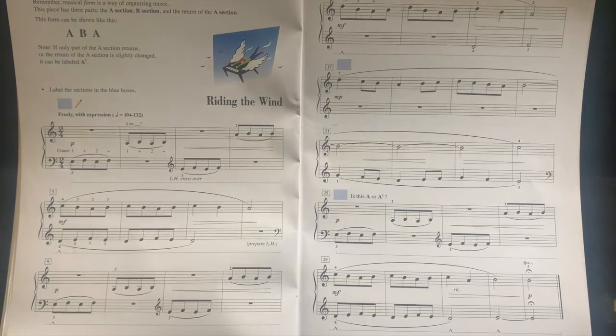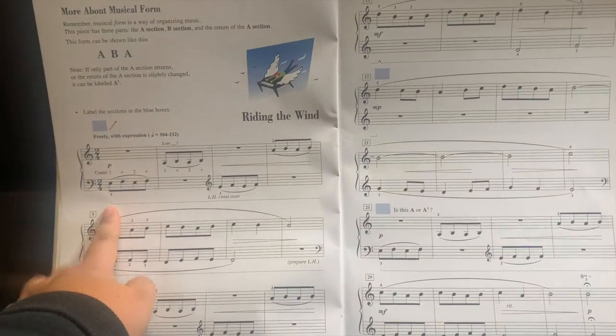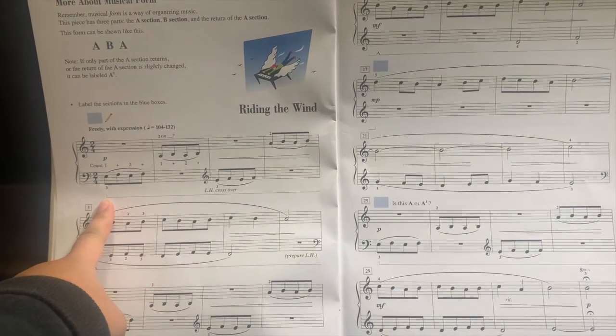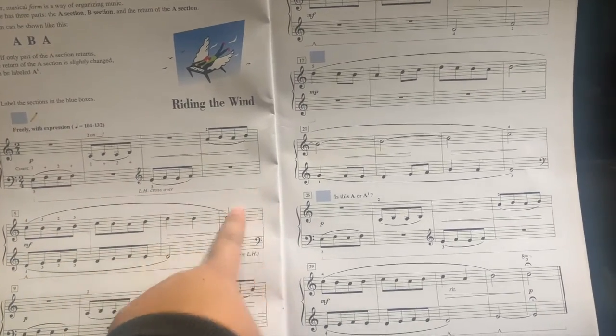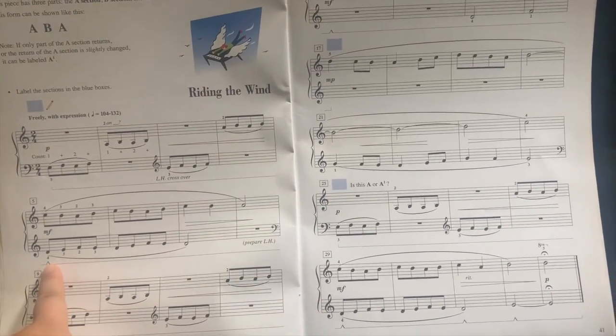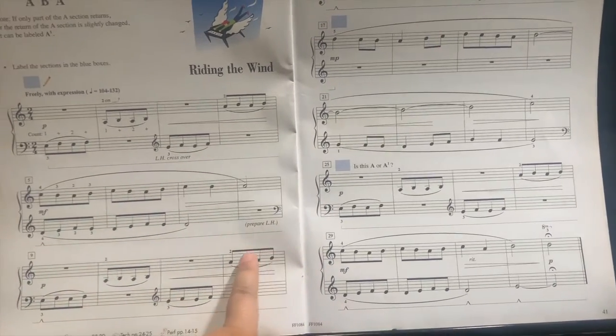Explanation of the pedaling. So at the beginning: up, down, hold it, up, down, and hold it — hold your pedal.